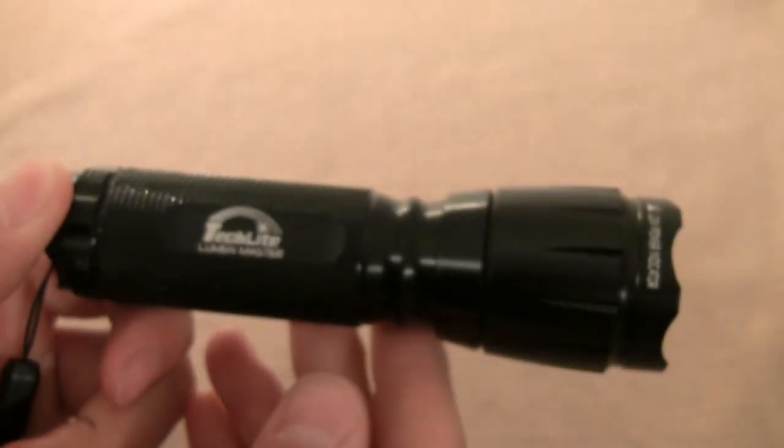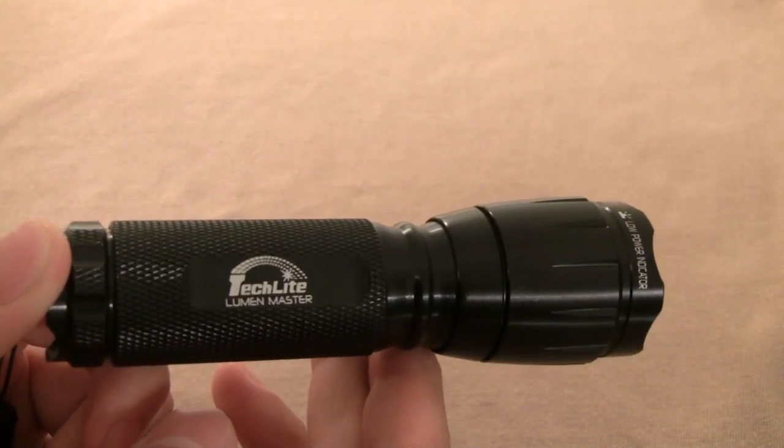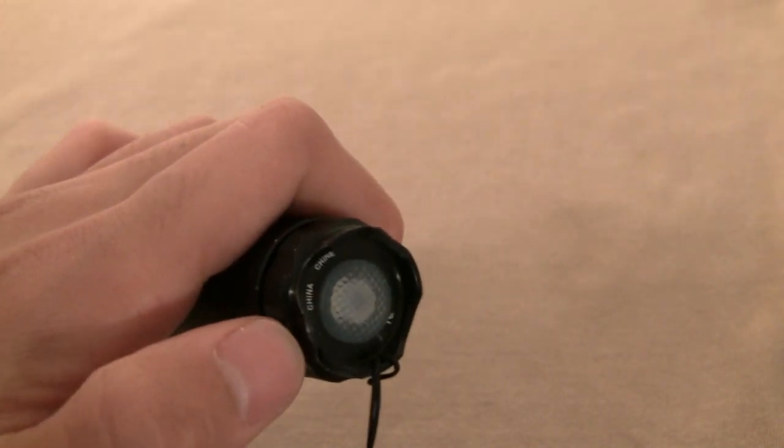You get four hours of battery life on the low mode, though I'm not sure about the high mode. The LED is rated at 50,000 hours. On the rear, this light switch will blink red when the batteries are low or when they're at 20 percent life.